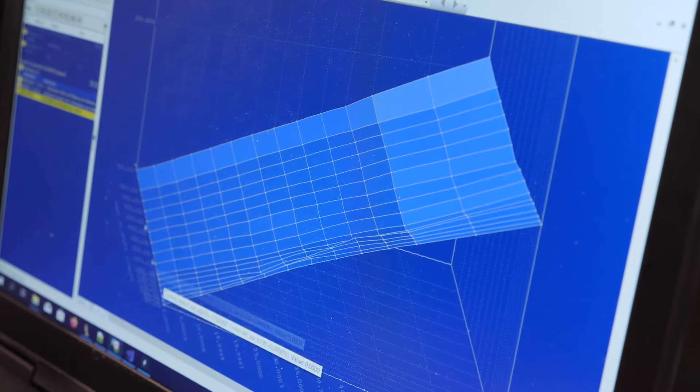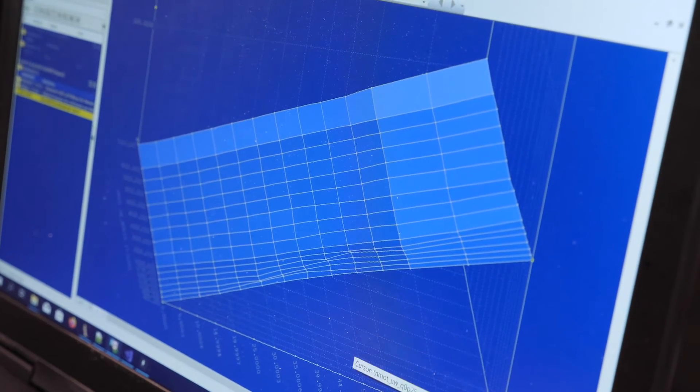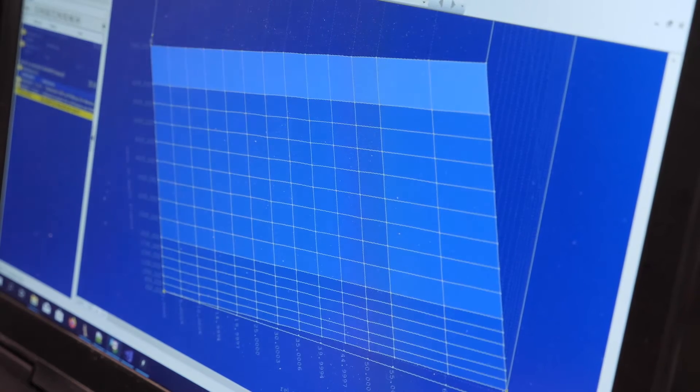This is where it gets a little more complex, because most tuners who are proficient with European car tuning will use software such as WinOLS, which allows them to find maps inside the raw hexadecimal file downloaded out of the ECU.